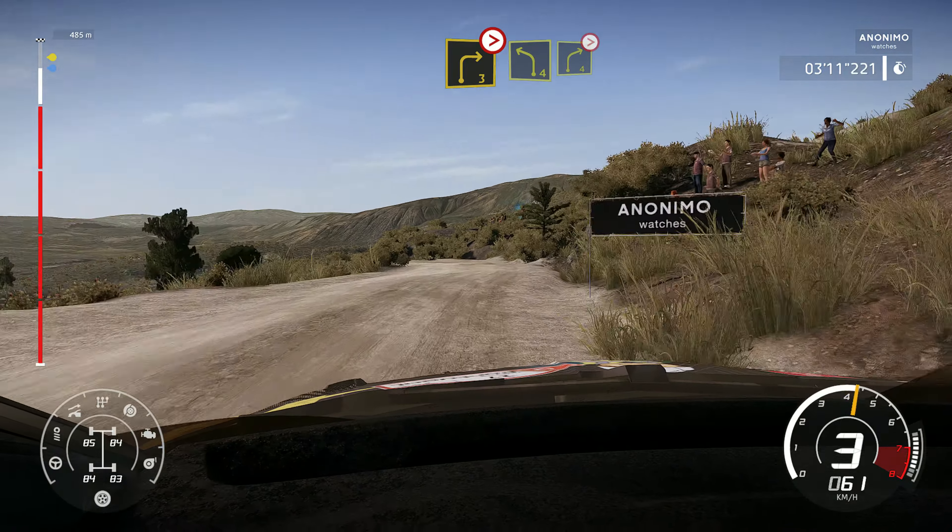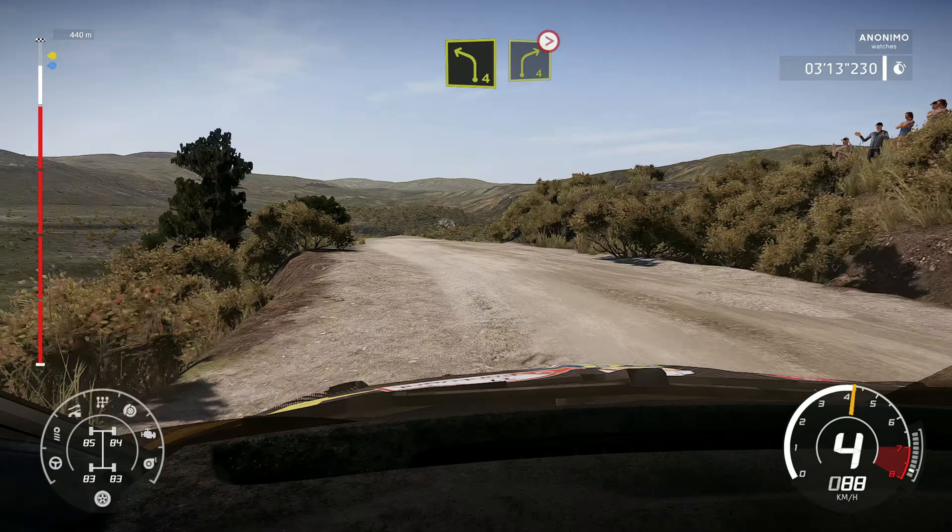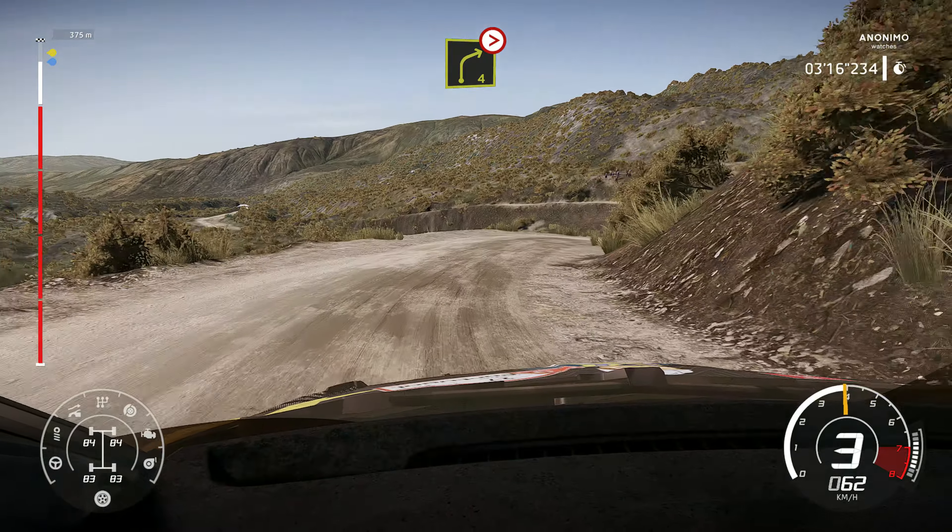Crest into right 4, short, 50. Caution, break for square right, don't cut, 30.